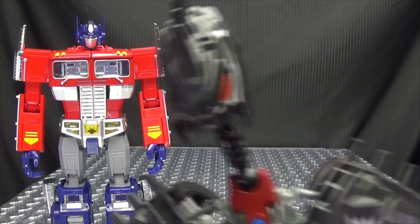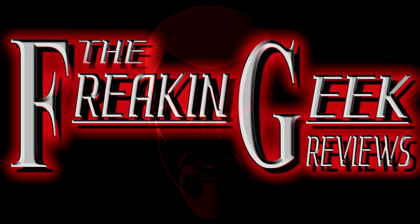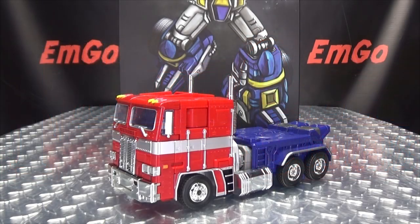It's Prime Time with Extra P! Hey, what's up my peoples? Emgo here, the freaking geek himself, and today we will be reviewing the Weijian MPP-10!